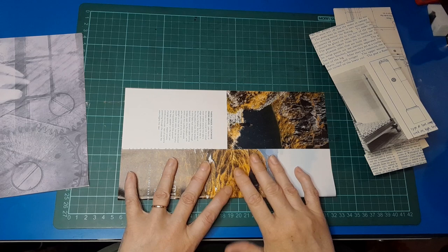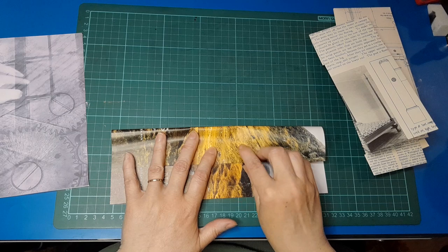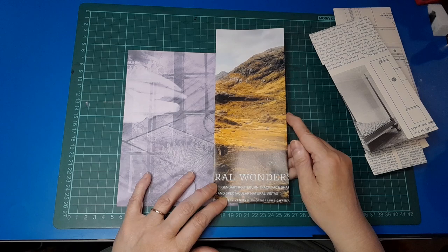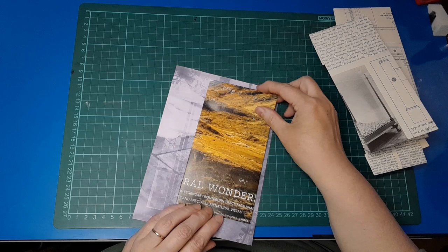I think the magazine page could look quite cool — it's got color and a lovely landscape on it. I'm going to fold up a generous amount at the bottom, because otherwise it's going to be way too tall. This is going to be a sort of not-quite-so-skinny, not-quite-so-tall one.